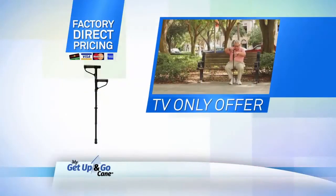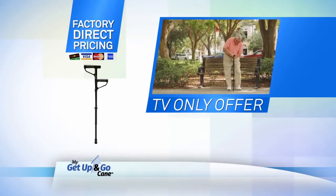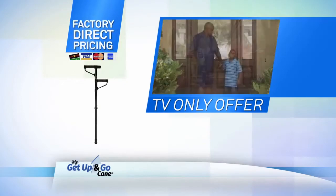As part of this special TV offer, we're releasing the brand new My Get Up and Go Cane at an unprecedented factory direct price, plus free shipping.